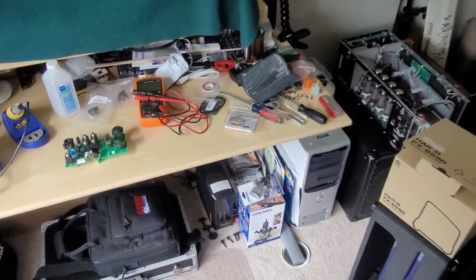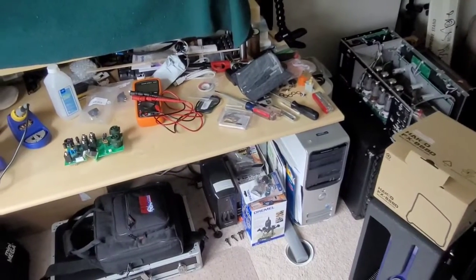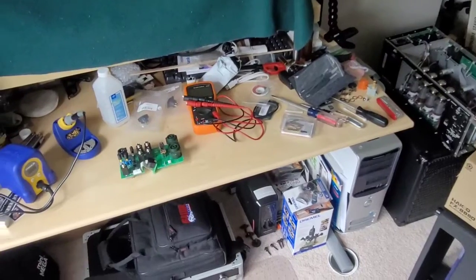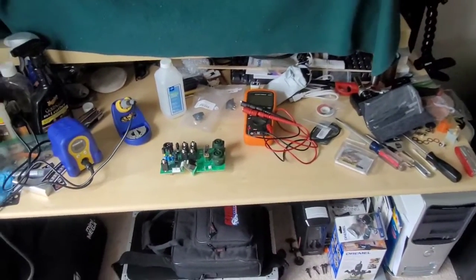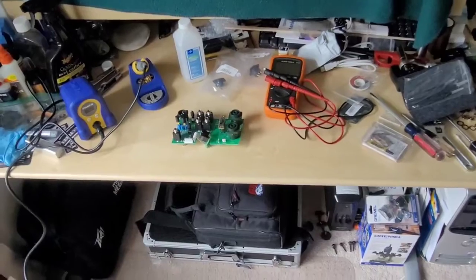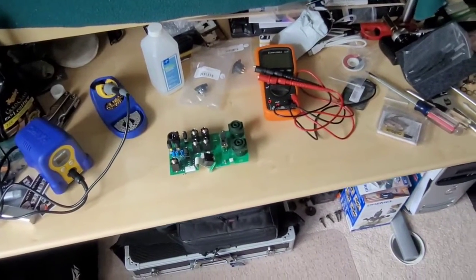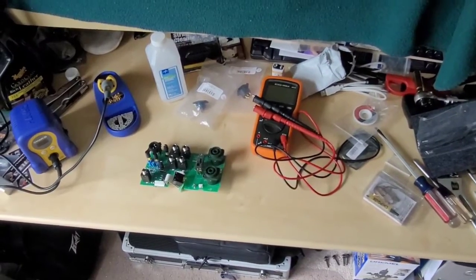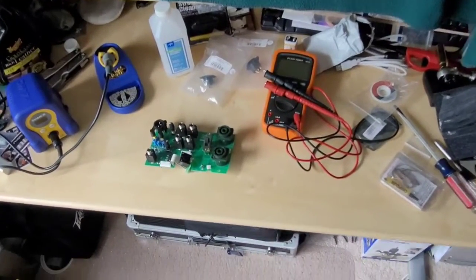There are two types of DI output circuitry: the first is electronically balanced and the other is transformer balanced. You'll see electronically balanced much more commonly because of cost — it's much cheaper. A transformer is going to cost a lot more money for that one component, but you get the added benefit of isolation.